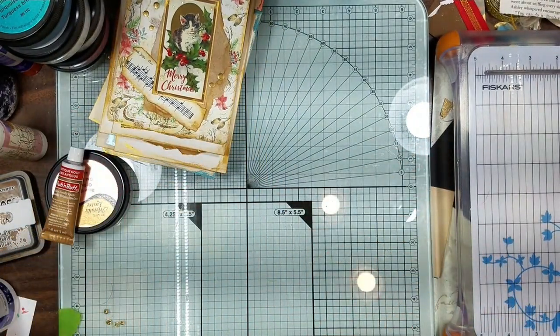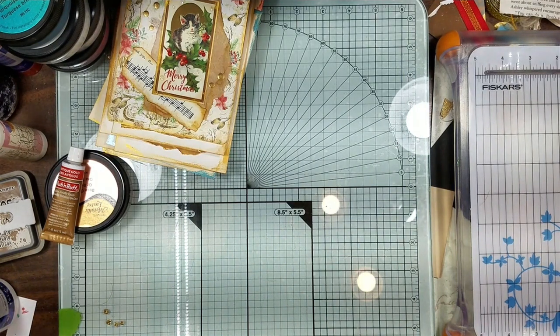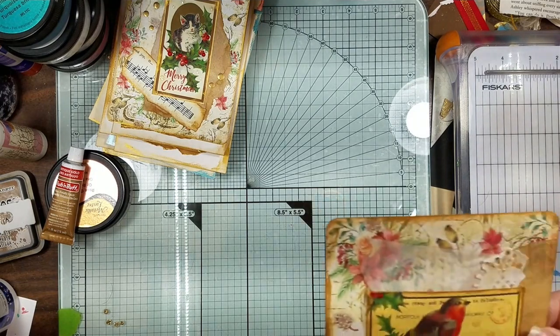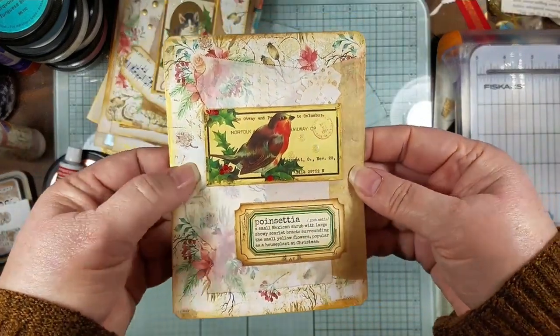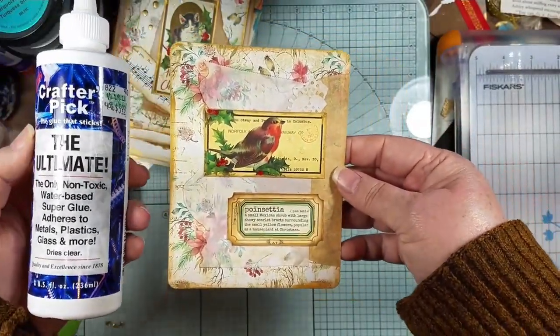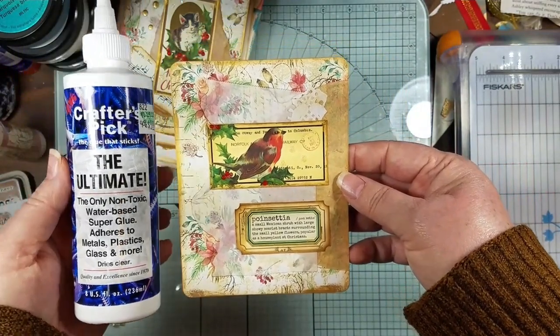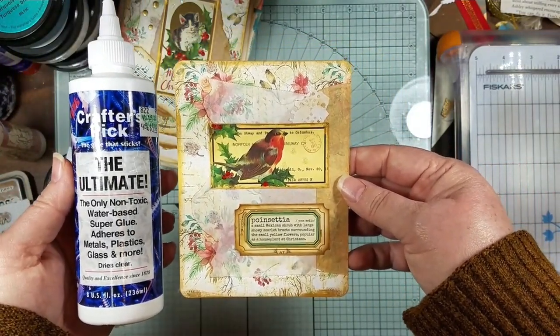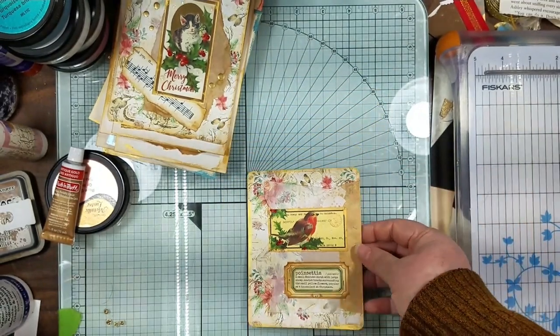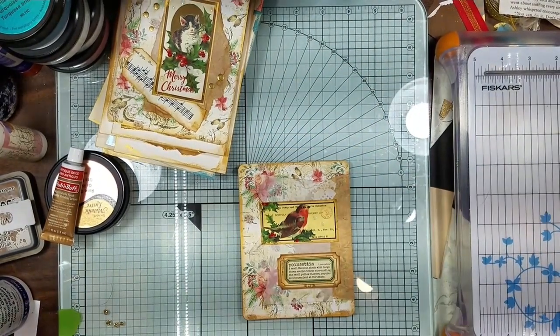Now let me see if this one has dried and if the stuff has decided to stick on it. Okay, after the fourth kind of glue, this is the only thing that has held the parchment paper to paper. So now I've got to go back and put these little things on here.